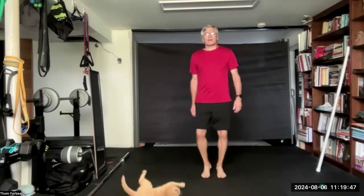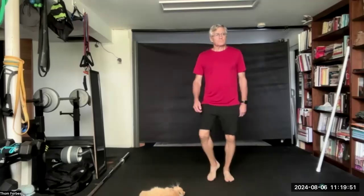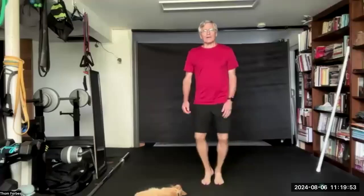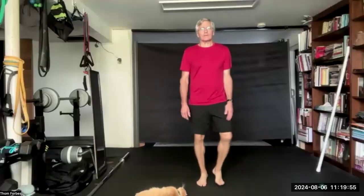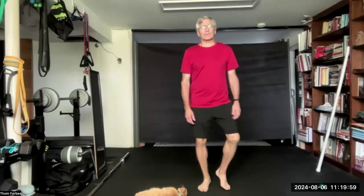Going to do some isometrics today. Low squat. Stationary low squat, but you might want to do squats. I'm going to run myself. Whatever you do, be safe.